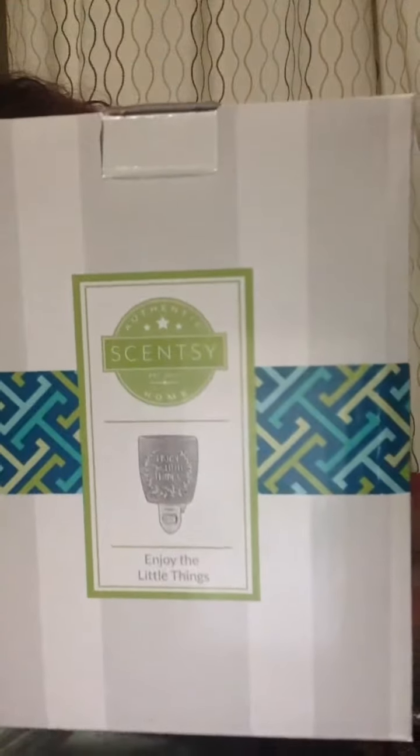Hello everybody, it's Angela Vera Ray, your Scentsy Consultant, and I am here today to talk with you about one of our actually most popular pieces since it's been introduced into our Spring and Summer 2017 catalog. It is a super duper cute mini warmer, featured with the photos for the mini warmer accessory base. It is the Enjoy the Little Things mini warmer, and this item is so super cute.